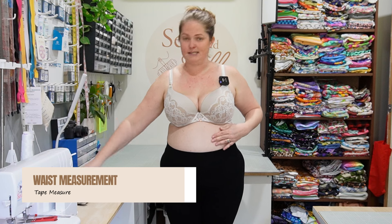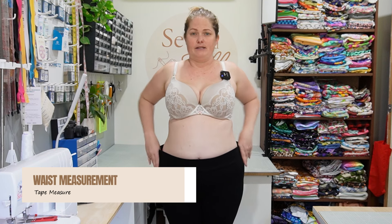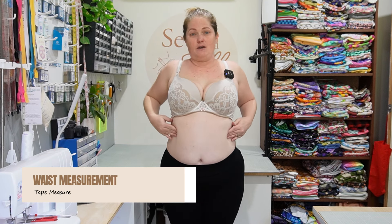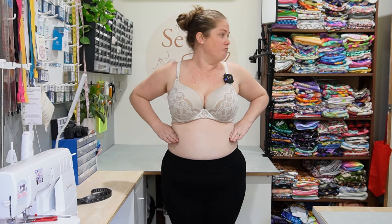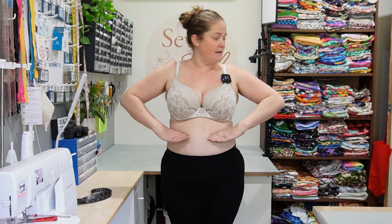The next measurement we're going to take is our waist. The natural waist actually sits just above your belly button and at the bottom of your rib cage — it's generally the smallest part of your torso. That can vary depending on your body, but it sometimes helps to put your hands in a bit of a teapot shape where you think your smallest part is, and that is where you're going to measure. You can put a piece of string or elastic around there if that helps you find your waistline.